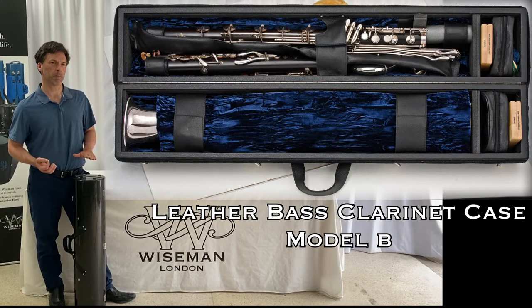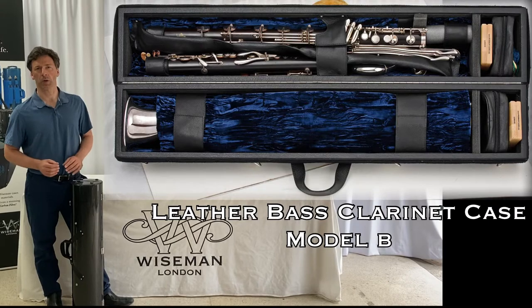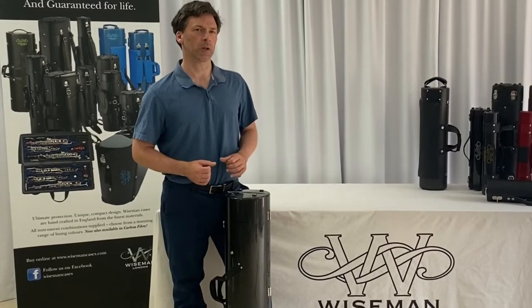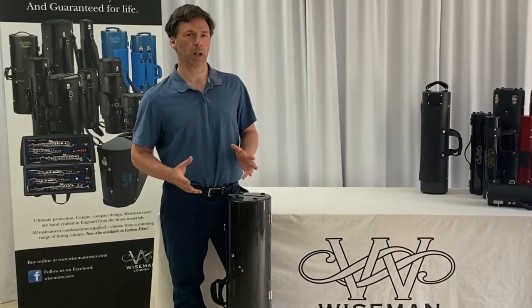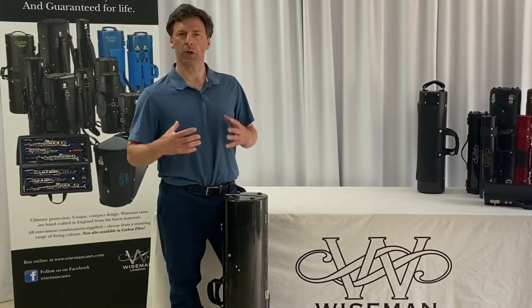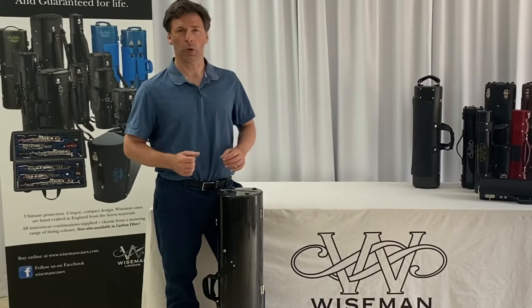Then we had one that was just 10 centimetres longer that provided more storage — that was model B. Both fantastic cases, both incredibly strong and protective, and probably the only case in the world where you would be able to take a bass clarinet and a pair of clarinets onto an airplane as hand luggage, because it was so small and inconspicuous when hanging over your shoulder or on your back.